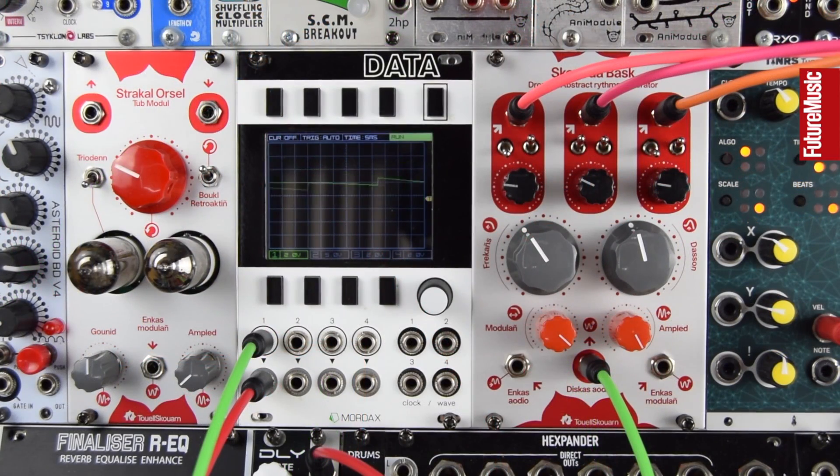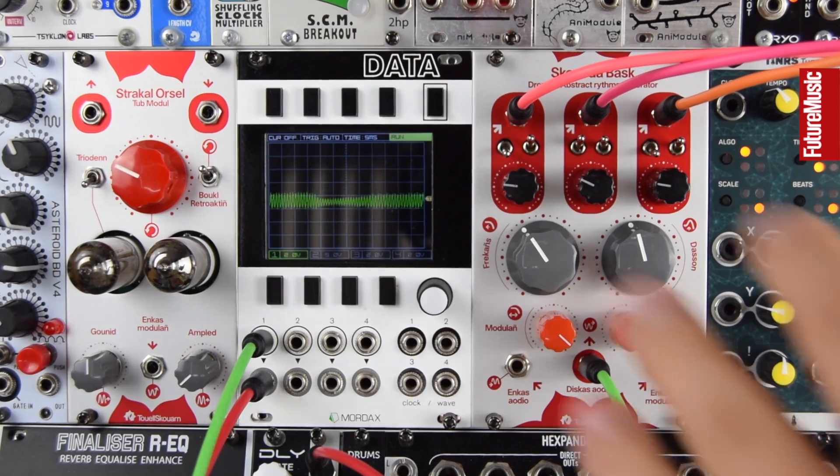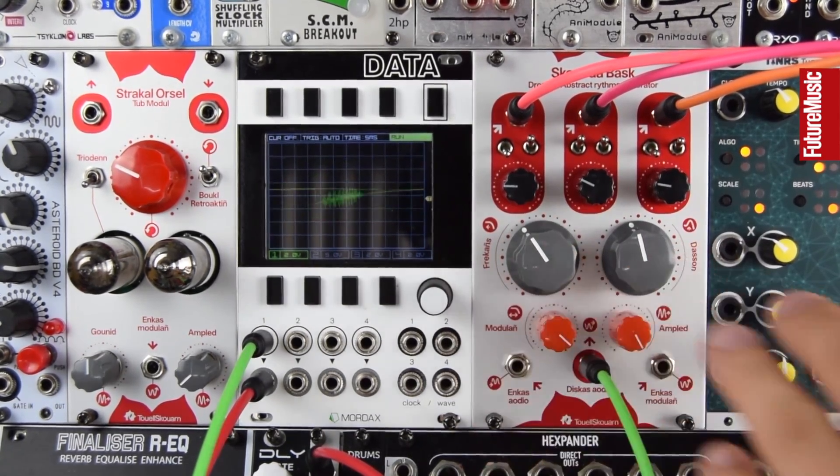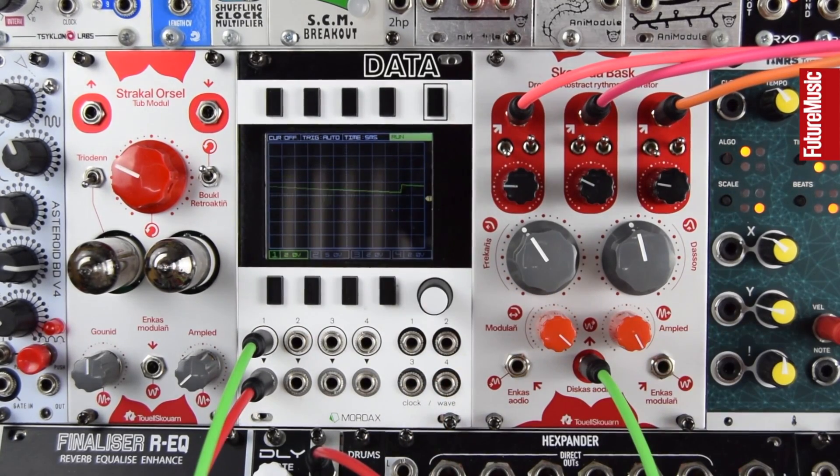This patch is heavily CV modulated. The free oscillators on the Skorn da Bask, some of which are modulating the filter, and some of which are running into it and pinging it because they're not at audio rates — their little LFO signals are just kind of hitting the resonance, giving all these odd little quirks, as you've heard in the previous patches. This is going through a 2HP Freeze — a buffer-style beat repeat module — into a crunchy PT delay module and into a stereo reverb. Let's just play around.